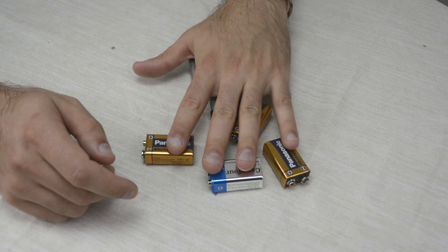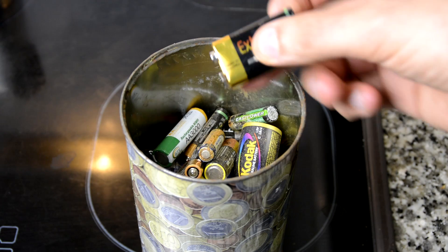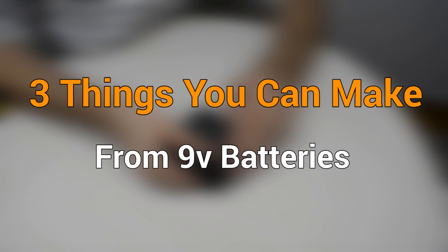Do you have old 9V batteries lying around? Don't throw them away just yet. Here are three things you can make from 9V batteries.